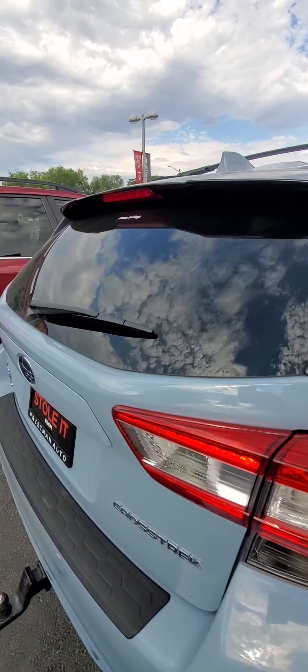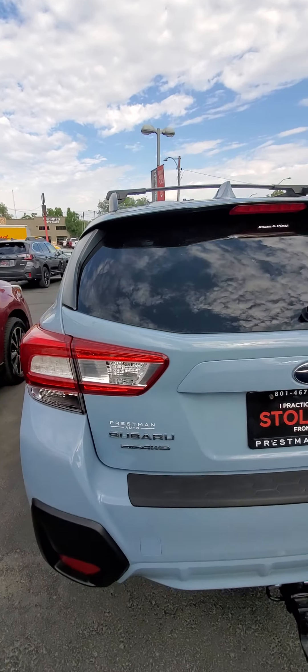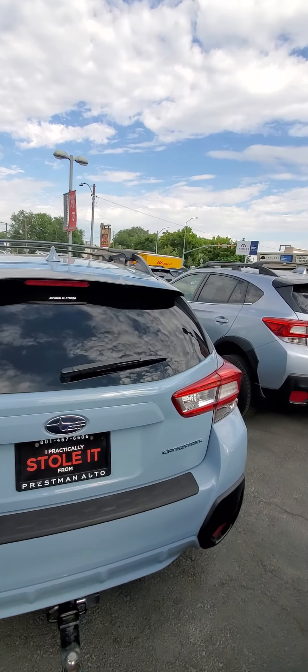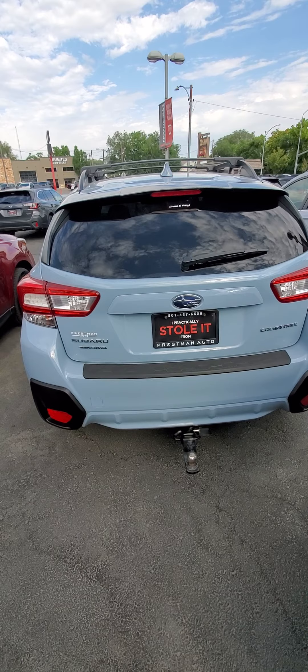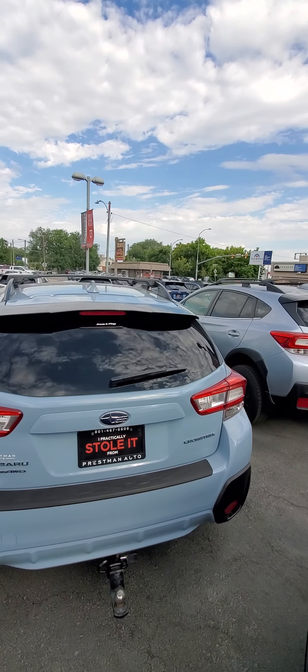Coming to the rear of it. This person liked to mountain bike, so they had a bike carrier on the back — not harmful to the car at all, but it is a nice addition because it allows you to carry more cargo if needed.